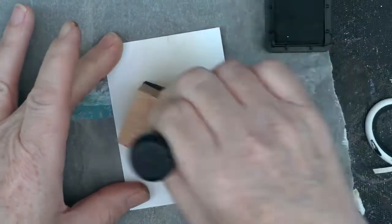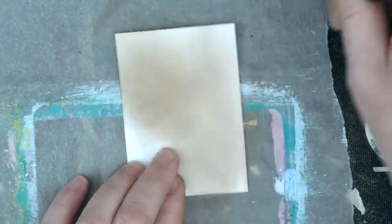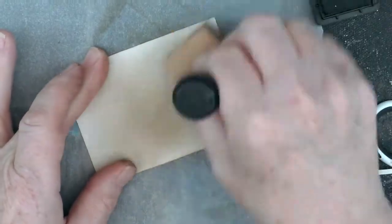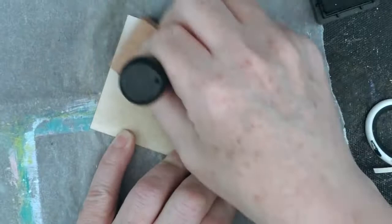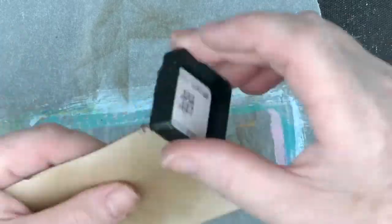Now taking the walnut stain and just that applicator thing — I don't know what else to call it — just spreading the ink around and going around the edges. I'll do that a couple of times throughout the process.